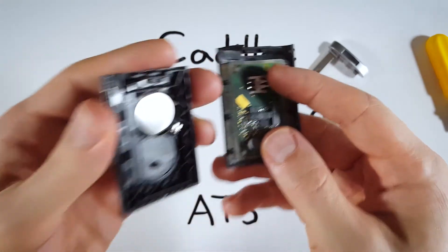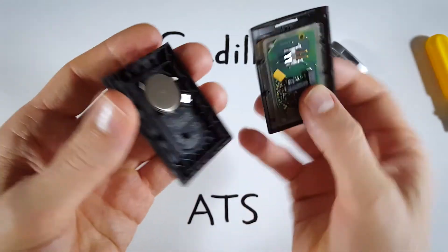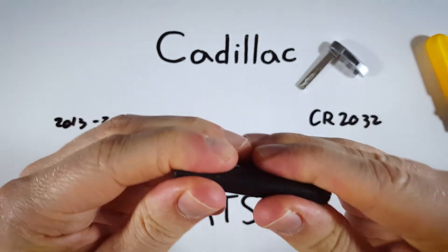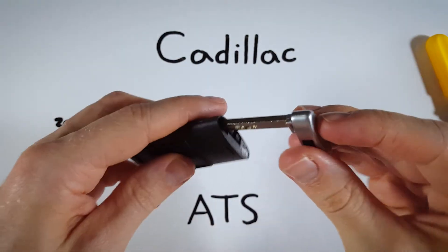The battery is going to sit on top of this little device. You can also just check the other side to see which way it should be oriented. Then just set the two halves on top of each other, squeeze it all back together, and go ahead and put your internal key back in there.